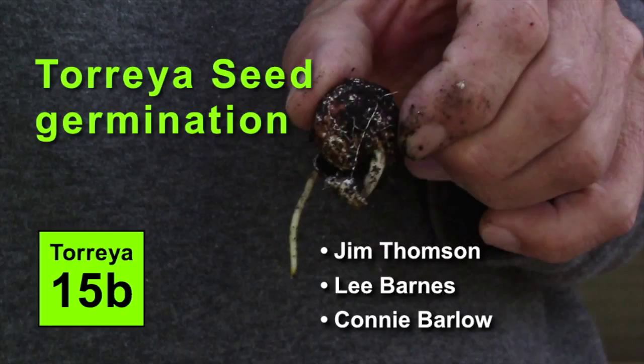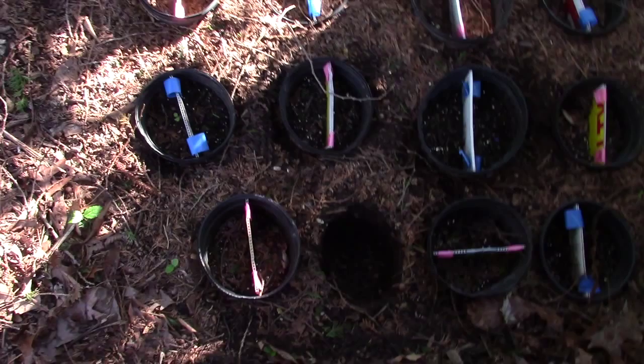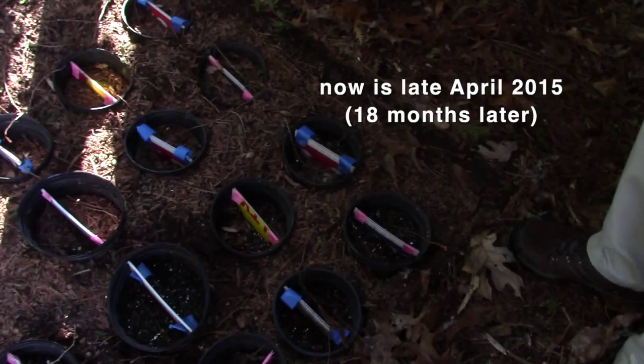Jim Thompson, what are we looking at here? There are 40 of them in here. You gave me 20, and Jeff gave me 20. These were all planted in November 2013, and it's germinating a root now.